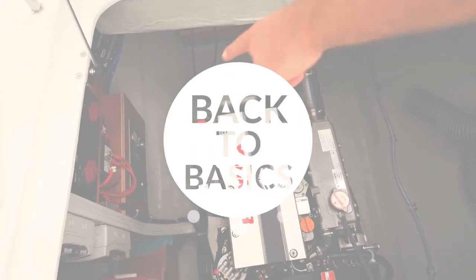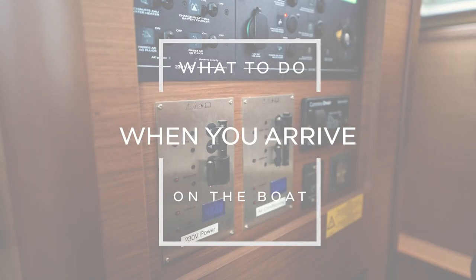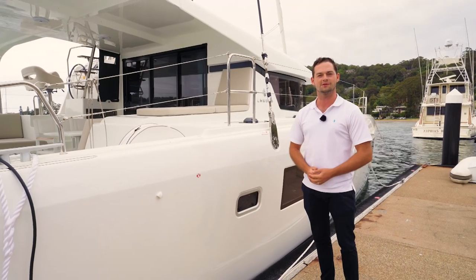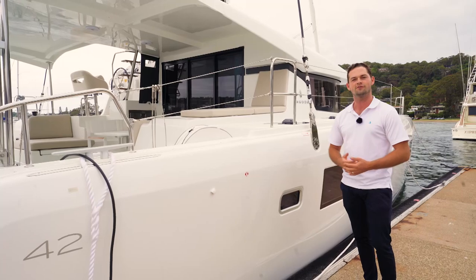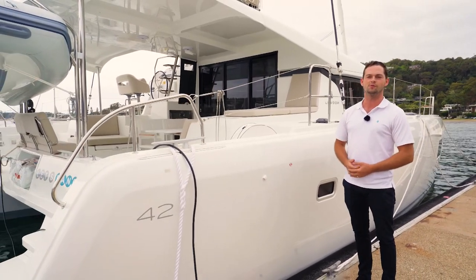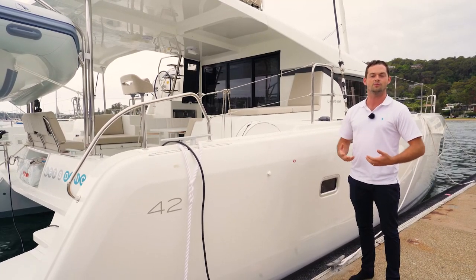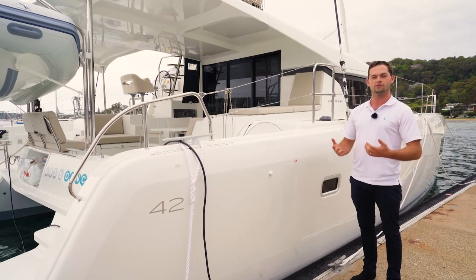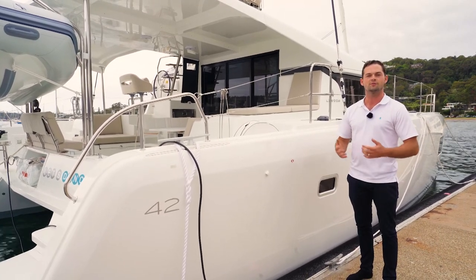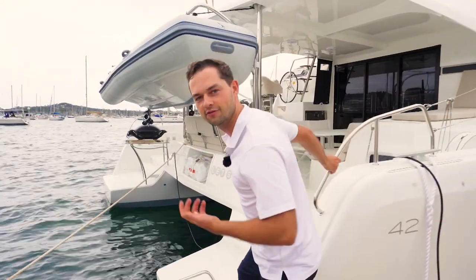In this episode we're going back to basics. Let's talk about what to do when you arrive on board your boat. Hello and welcome back to another Inspire and Learn episode with me, Joe Fox from the Multi-Hull Group. Today we're going to go right back to basics on board this brand new Lagoon 42. Come on board with me and we'll show you how to get this boat up and running and ready for a day out.